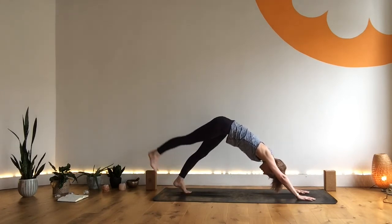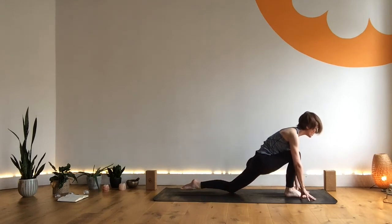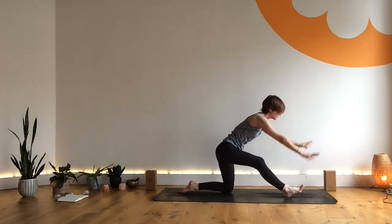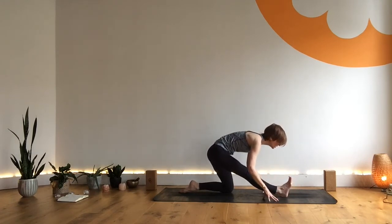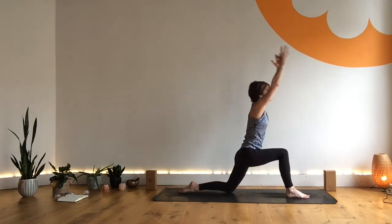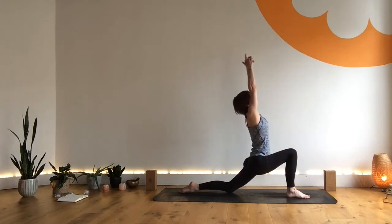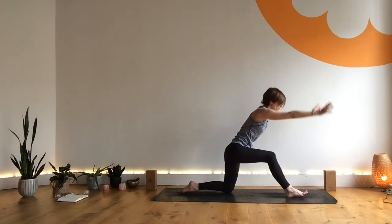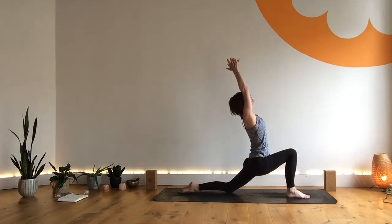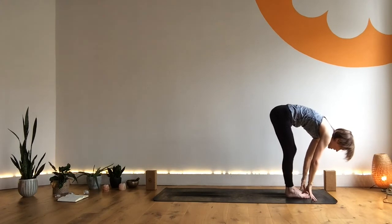Inhale, left leg lifts. Exhale, left leg through to the hands, dropping your right knee, releasing your right toes. Inhale, come into our knee lunge. Exhale, half splits, reaching the chest forward. Inhale, come forward and lift — maybe a little back bend, maybe you take the mudra. Exhale, release. Inhale, come forward and up. Exhale, back to half splits. Inhale, come forward and up. Exhale, frame the front foot. Tuck the back toes and spring forward as you exhale, coming into your fold.